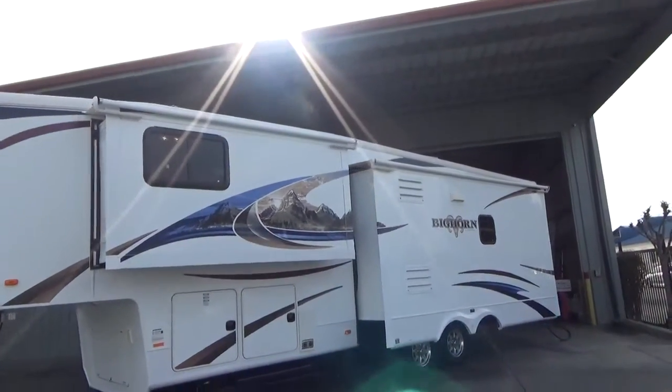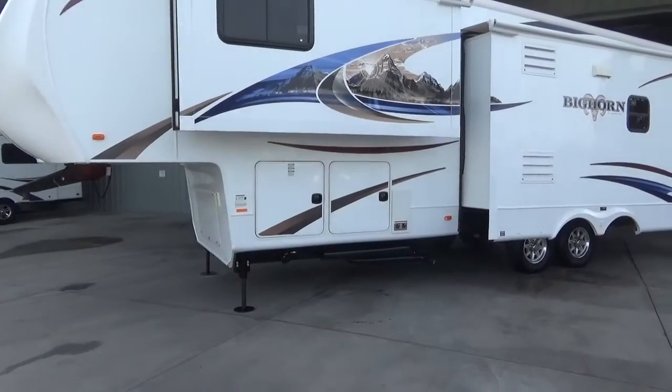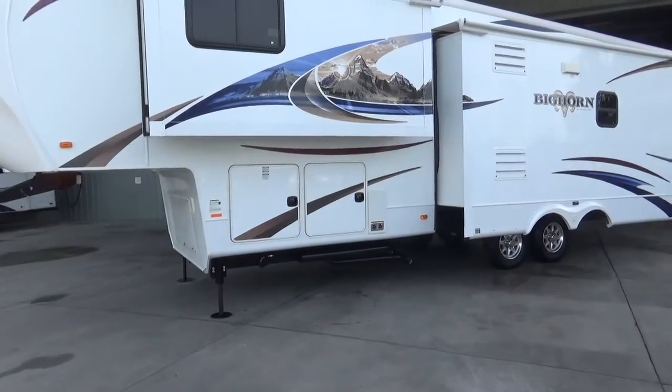It's got slide toppers on all the slides. It's got a 5,500-watt propane Onan generator that only has 2.2 hours on it.